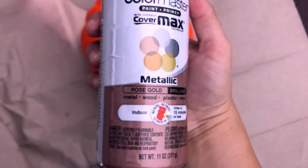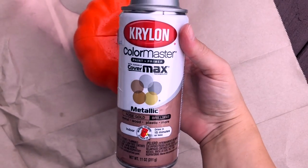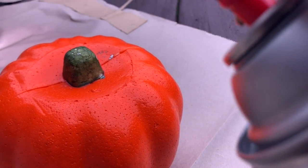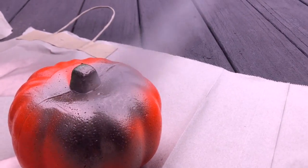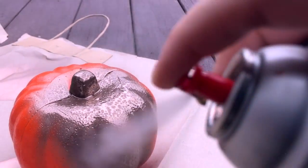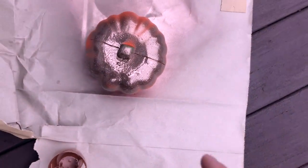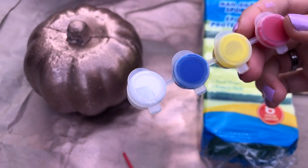I'm starting with two of these orange foam pumpkins from Dollar Tree, and I'm going to be using a metallic rose gold color spray paint, although you could use a regular gold, a copper color, or whatever you prefer. You'll want to completely cover your pumpkins. I'm leaving one pumpkin the rose gold color, but the other one I decided to use some leftover white paint.